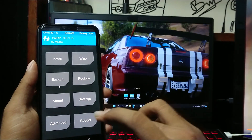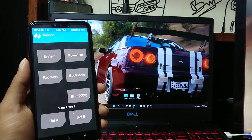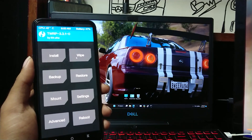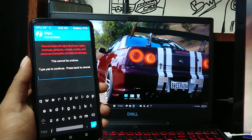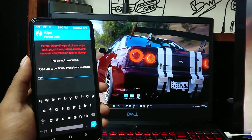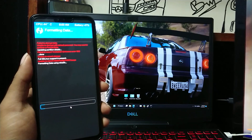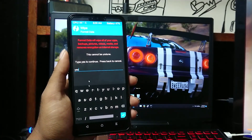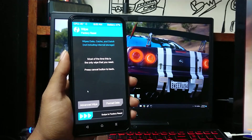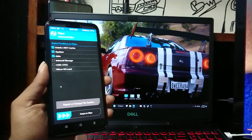Now, if you go to the reboot menu, you can see there are two slots. Mine is now at slot B. First I will format this slot. For that, go back to the main menu, go to the wipe section, and select format data. Type yes to continue. After that, tap on advanced wipe. From here, select these three and wipe.